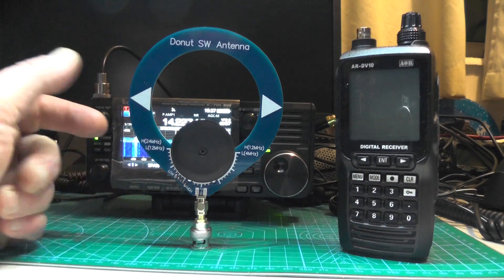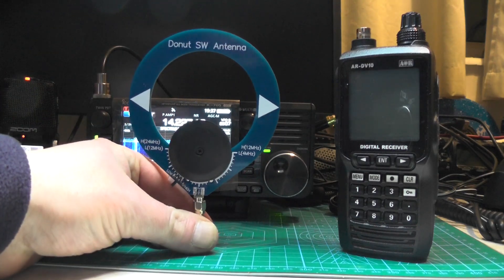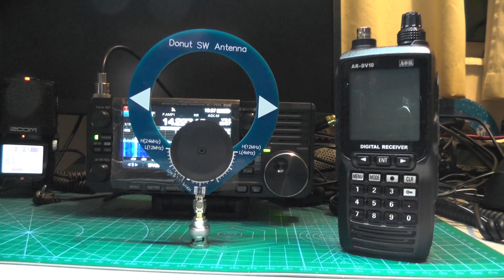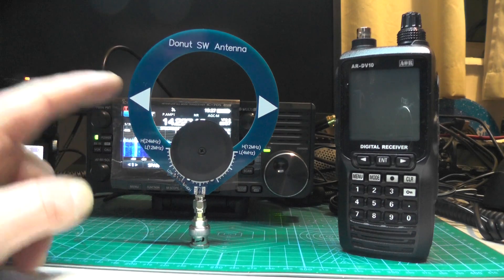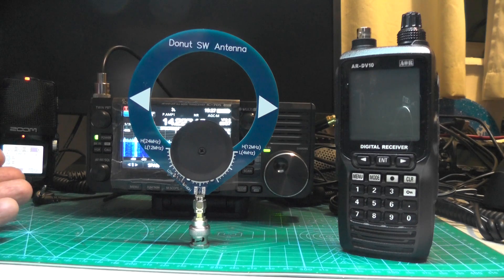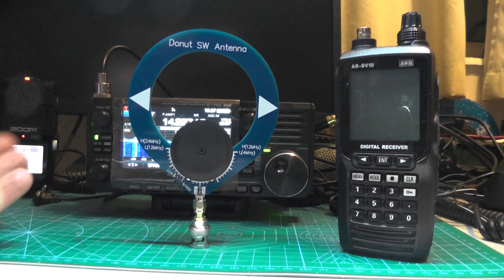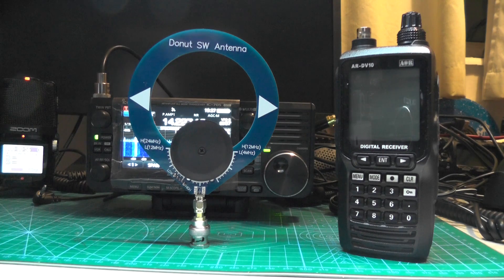I could put this in my go kit — put it on the scanner and see what the bands are like before setting all the big aerials up and so on. Anyhow, if you've got these antennas, how do you find them? A load of old rubbish, or do you find them good? I'm certainly going to be playing around with these and see what more signals I can receive. Thank you very much for watching this video. I'll catch you in another one. This is 2E0 IQJ — 73s for now.